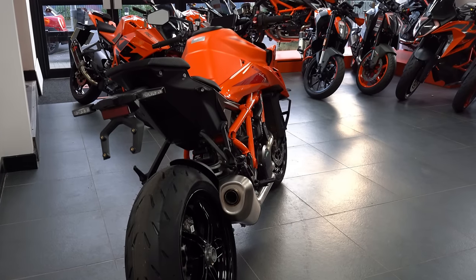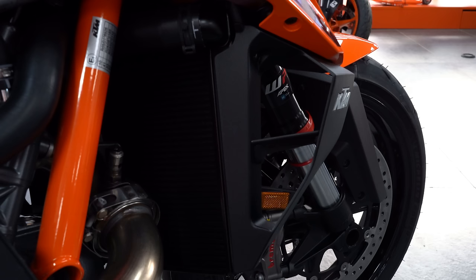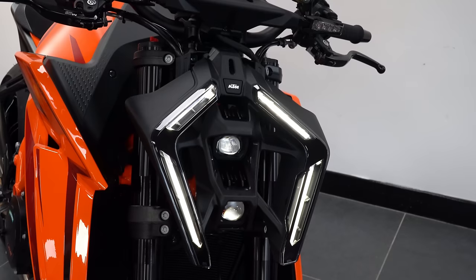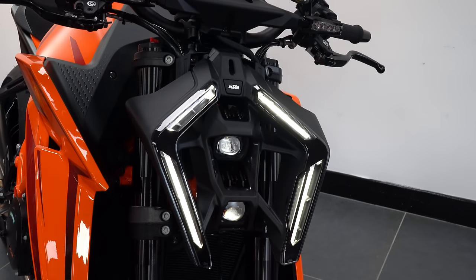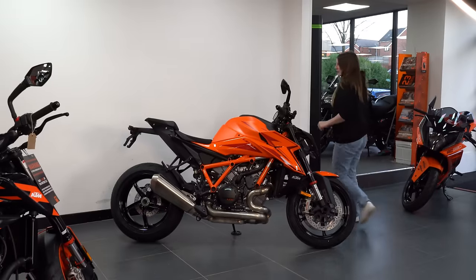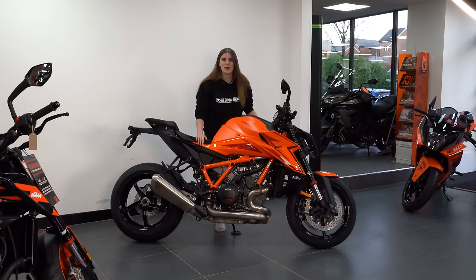It now has a very aggressive design with a new tank, winglets, and a rather divisive headlight. The tech in the headlight is actually quite clever, with sensors used to give you optimal light for the conditions. It also has a returning home light which stays on a few seconds after your ride is done.